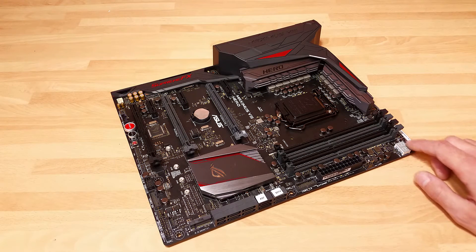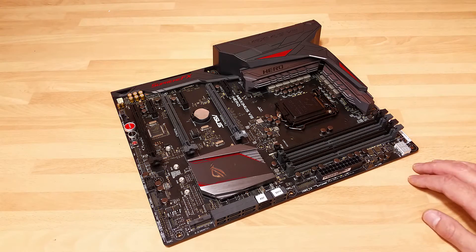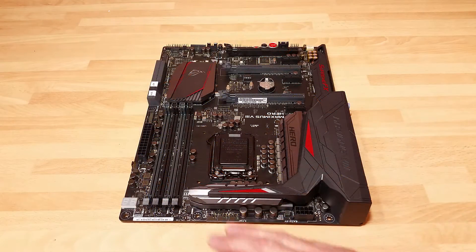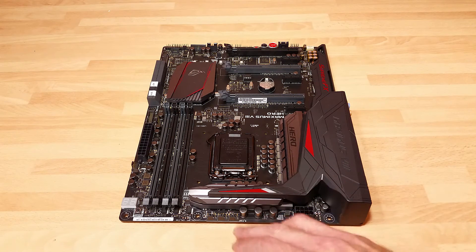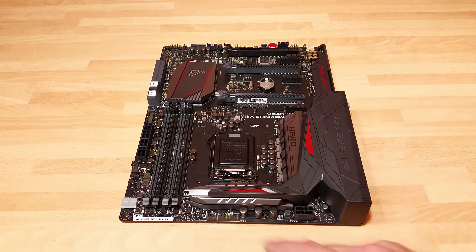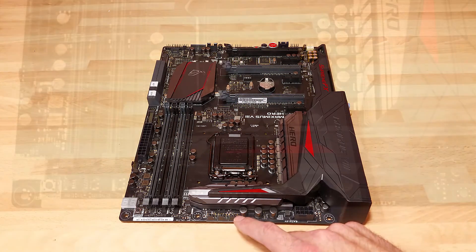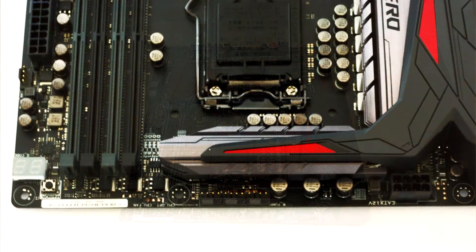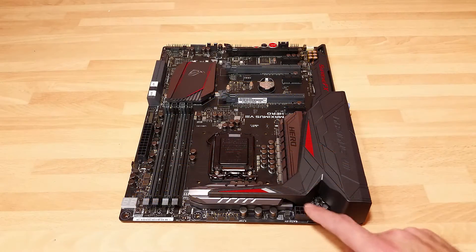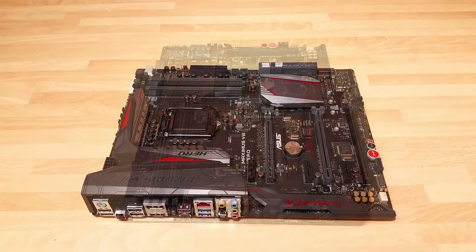Along the top we've got the debug LED just in case you have any issues, and then a MemOK button above it. Along the back edge, this is where we tend to find at least one or two four-pin connectors for fans — ideal if you've got a big tower cooler with dual fans. Asus have actually put in three, and the third is a dedicated and optimized connector for water pumps, giving you a bit more control over how much power goes into it. Very cool feature.